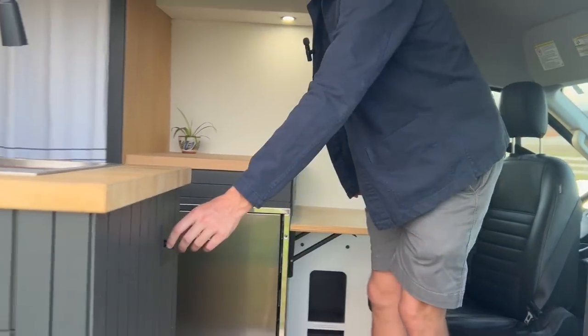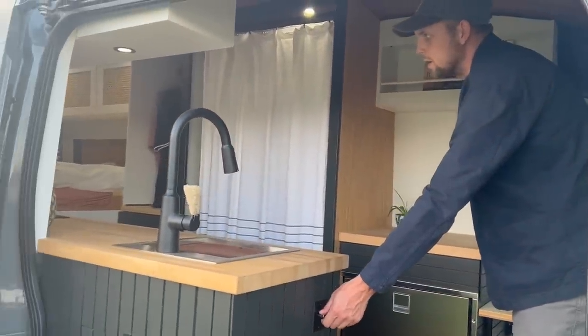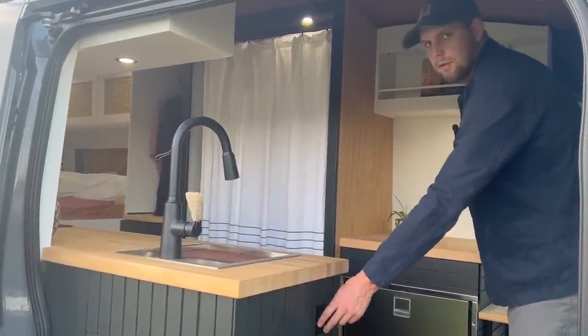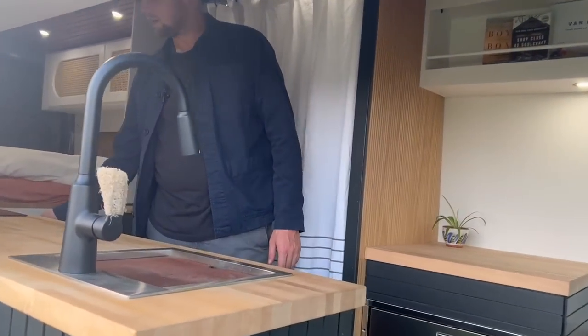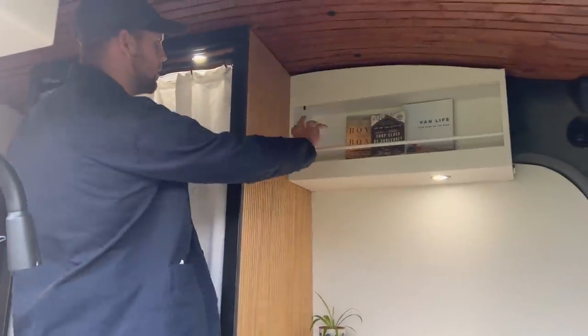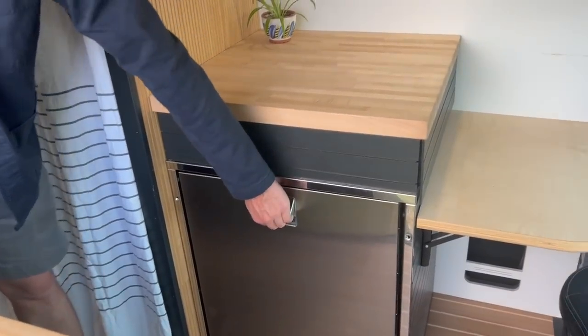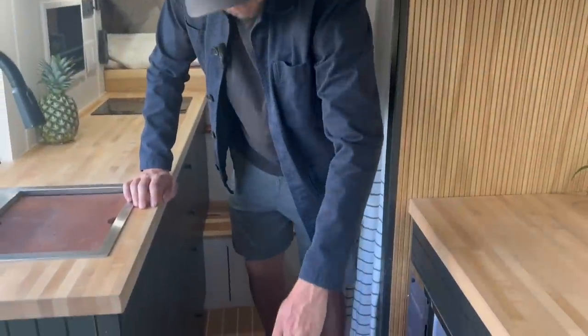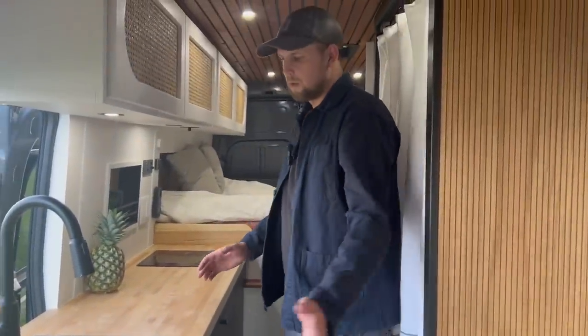In this entryway I have a light switch for the under-cabinet lighting — I wanted that really accessible so right when you step in you're well lit. Moving further down the kitchen, there's a nice big storage cabinet and countertop, and then an Isotherm 130 fridge freezer with a really big capacity, so you can go a long while without needing to restock.